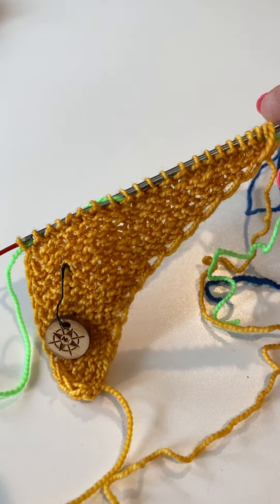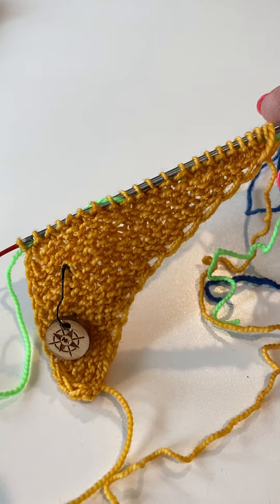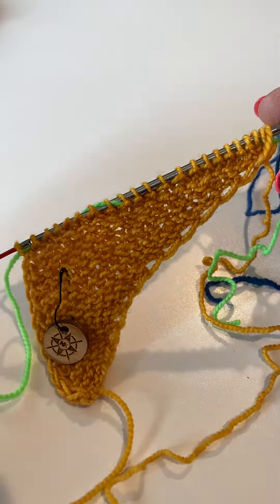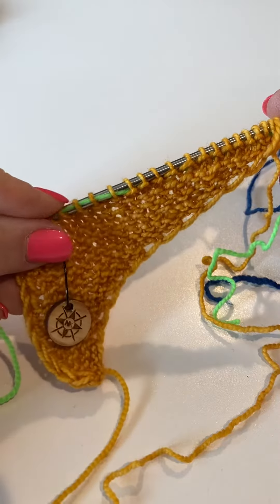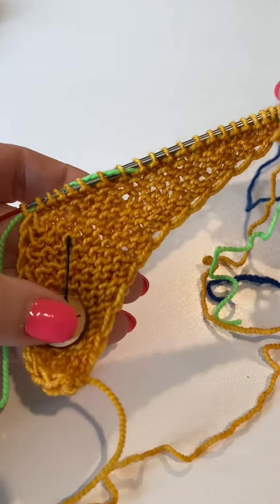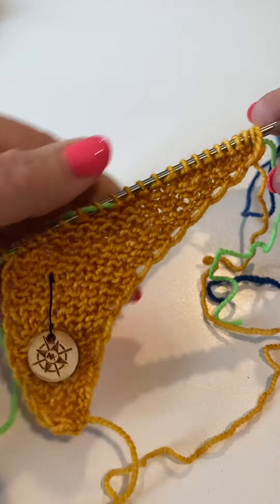We're now ready for setup row one. You have your 22 stitches. You've inserted your waste yarn and you have your marker that marks the right side.